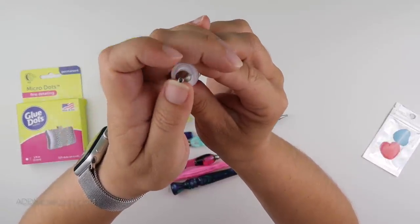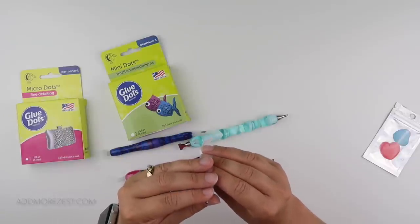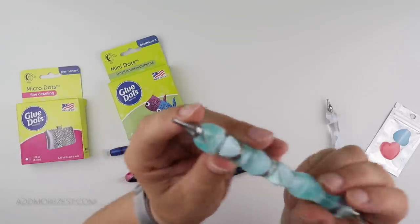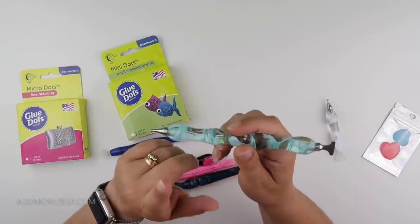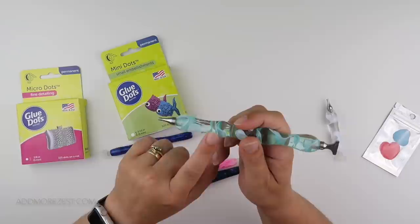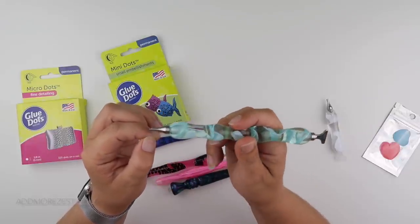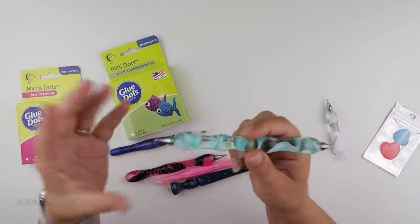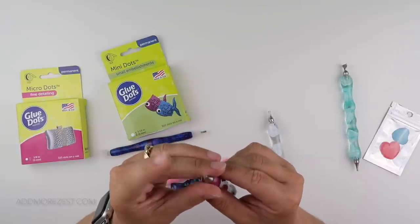While two micro glue dots worked for quite a while, I then found it wasn't picking up diamonds - not because it wasn't sticky, but because it had sunk too far into the pen tip. These tips do have a stop inside, so it can't go all the way to the bottom. I now have four micro glue dots in here and it's in a really nice place. I've been using this pen since the beginning of a 40 by 50 diamond painting.